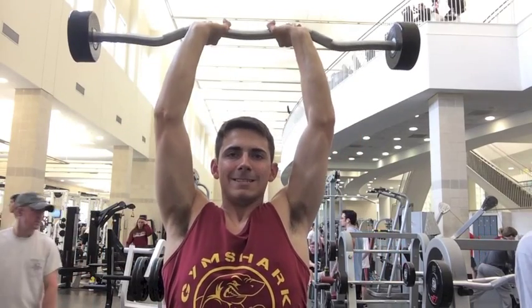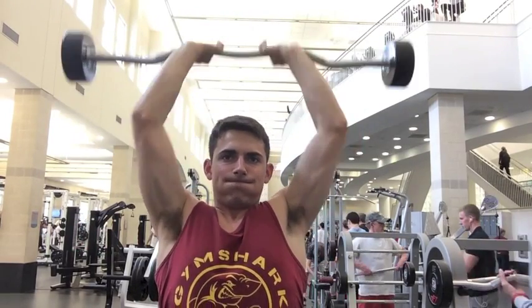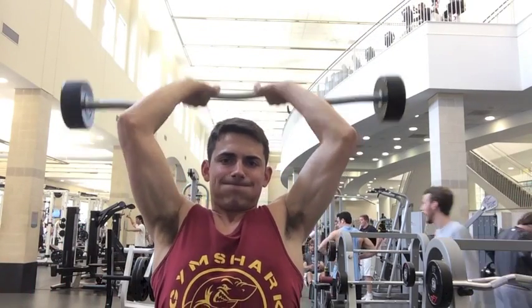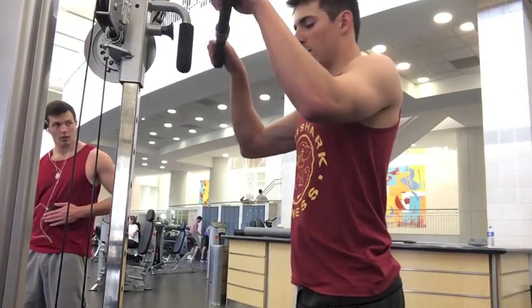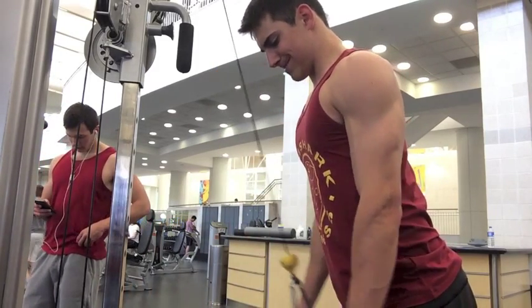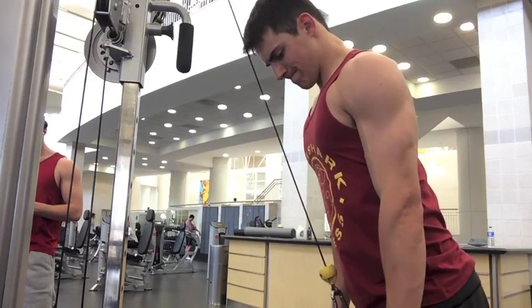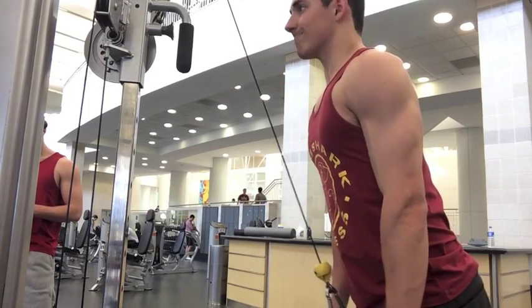Here I'm doing a standing overhead tricep extension. One thing I've been doing recently that I've really been liking is instead of counting my reps, I've been tracking the time of my sets. As we know, time under tension is the key to building muscle, and it's been proven that about 40 seconds is the time that you need. So I do sets of 40 seconds instead of sets of 8 to 12 reps, and I've been noticing some shirt-splitting pumps recently. Next I did a burnout set of tricep extensions, really pausing at the bottom, fully flexing the tricep, and then flexing the bicep when I come up to the top — that's the only way to really do it right.